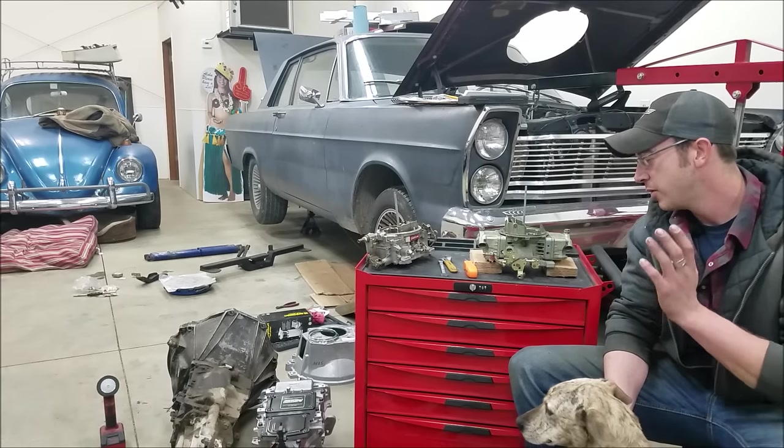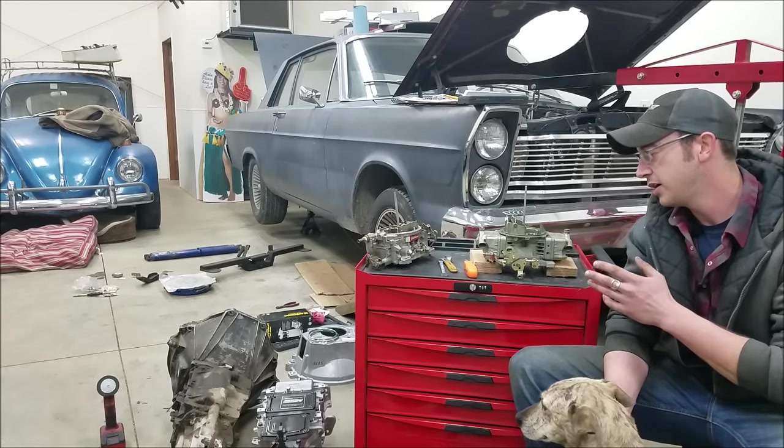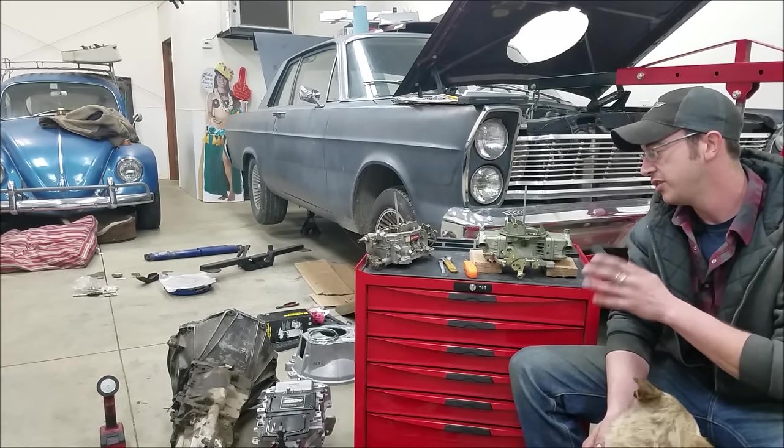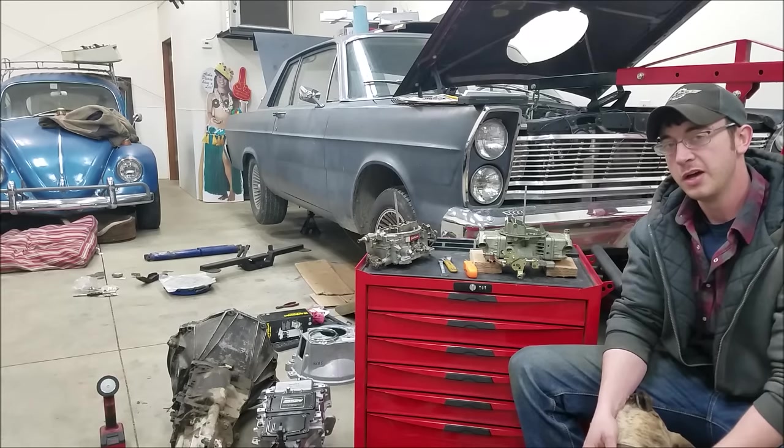Today in this video, we're going to take a look at a Holley carburetor and review one of the most misadjusted settings that I've seen people have on these.